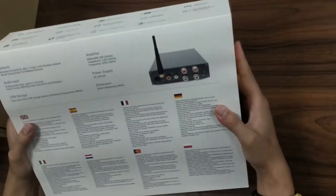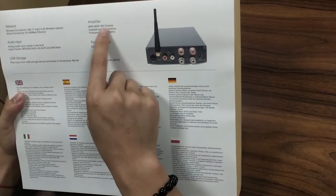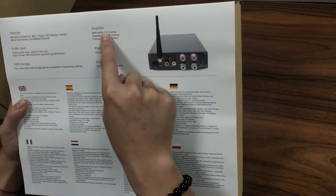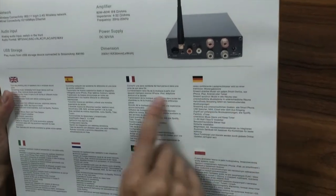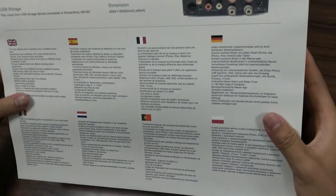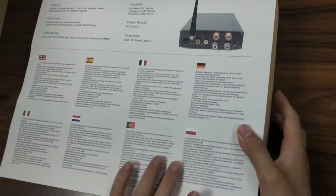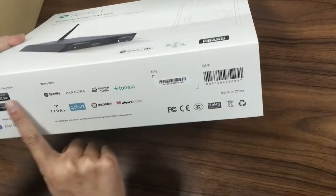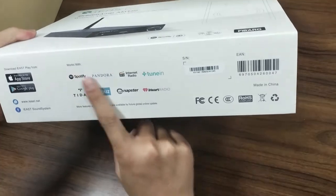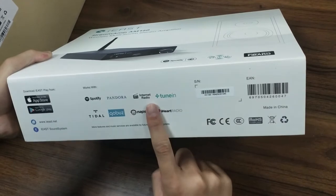And here on the back, we can see the back of this small amplifier. This amplifier is 80 watts plus 80 watts power output, and here are eight languages. These languages are all supported. And here it shows all the audio sources that are supported by this unit.